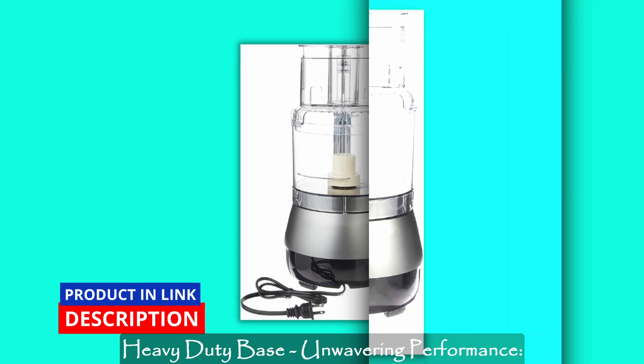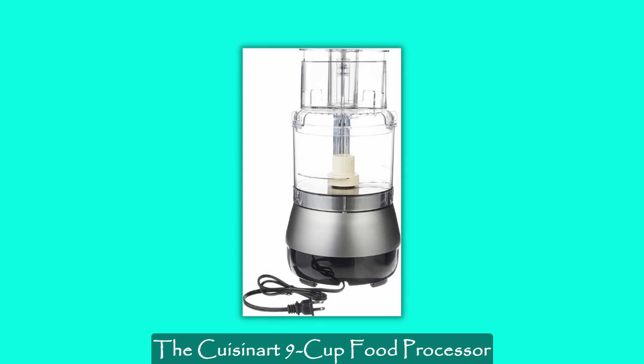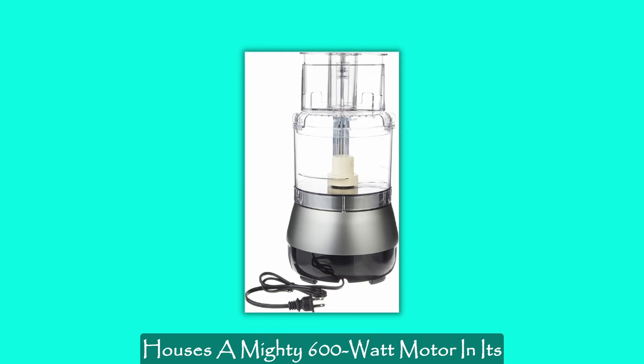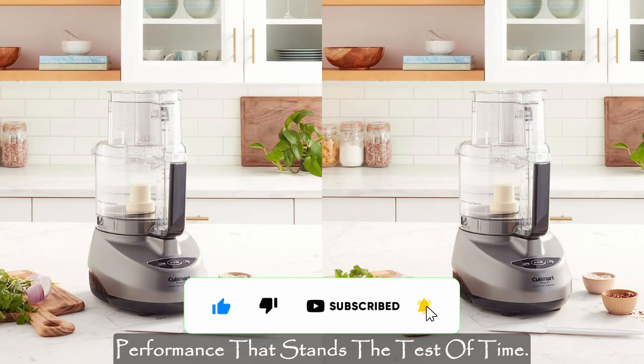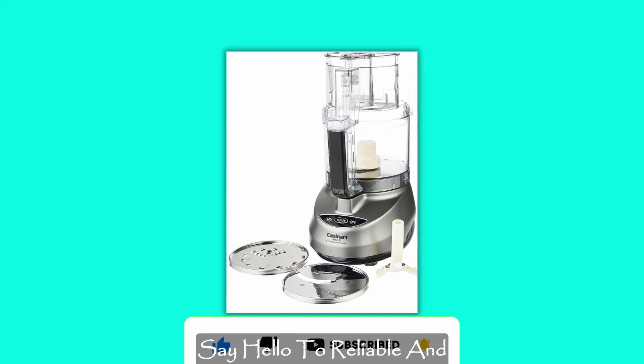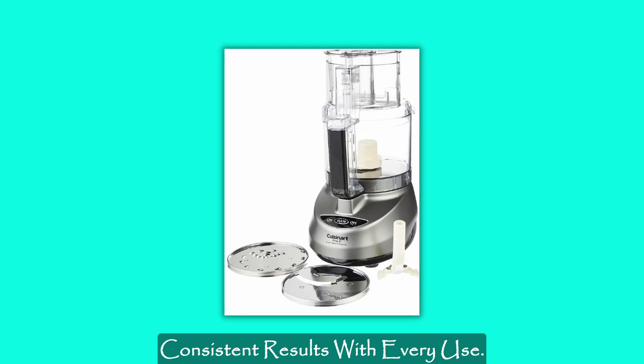Heavy-duty base — unwavering performance: the Cuisinart 9-Cup Food Processor houses a mighty 600-watt motor in its heavy-duty base, delivering powerful performance that stands the test of time. Say hello to reliable and consistent results with every use.